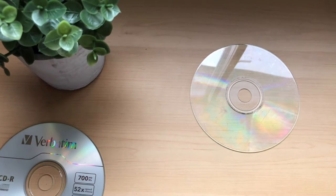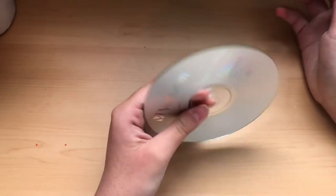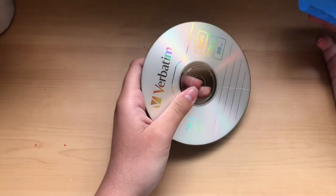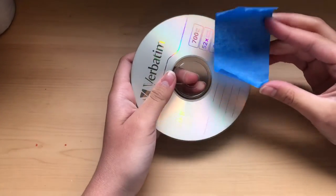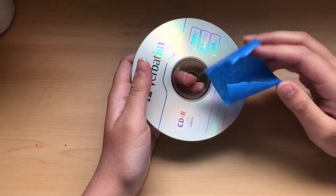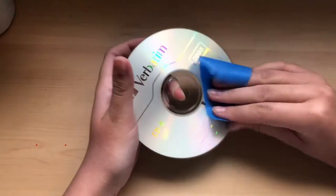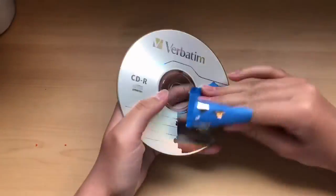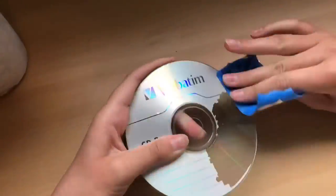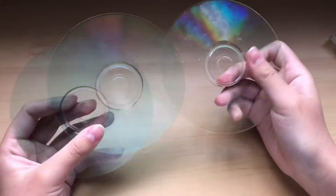I also demonstrated this in my first video but it's pretty simple — you just make a line down the middle, then take a piece of tape. Really any tape should work as long as it's fairly sticky, and a bigger piece works better so you can get more of the silver film at once. Just stick it on and pull. And here are all the finished clear CDs.